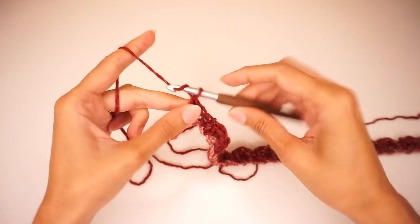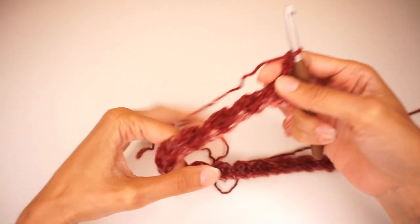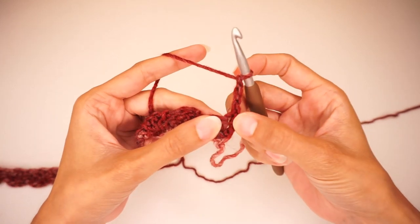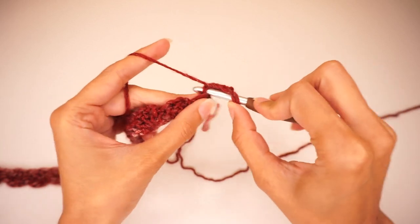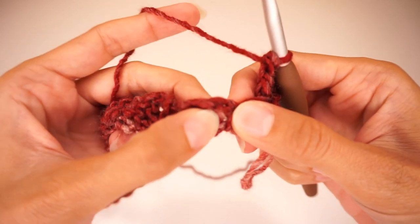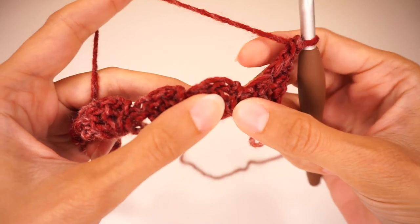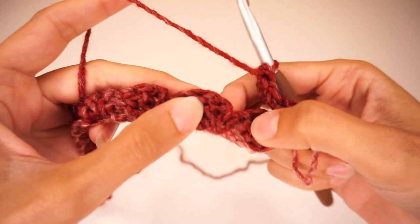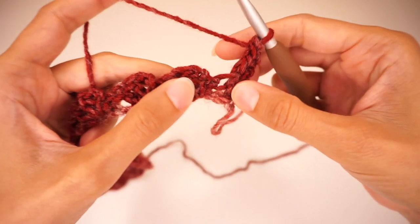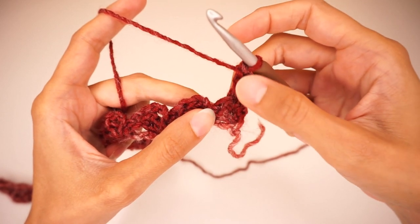To continue to the next row, we're going to chain 3 and turn — that chain 3 counts as our first double crochet of the row. We're going to work another double crochet back into that same stitch we just chained out of. And now we're going to work only into those chain 2 spaces. In the previous row we did 2 double crochets, chain 2, 1 single crochet, and into those chain 2 spaces of each repetition is where we'll work now. We always have 2 double crochets at the beginning and end of each row.